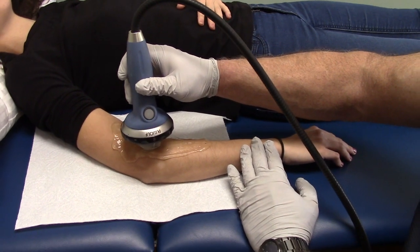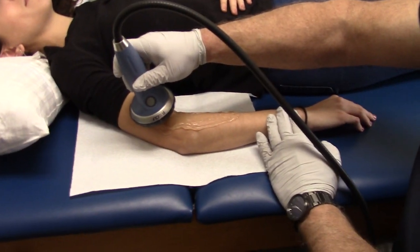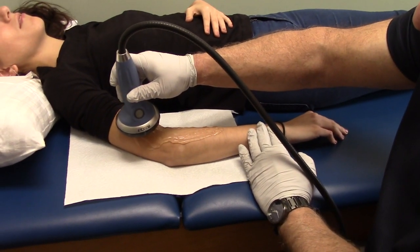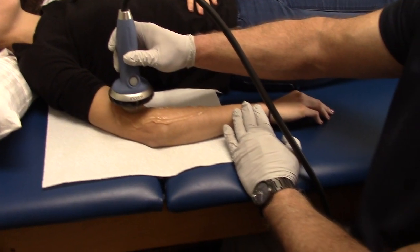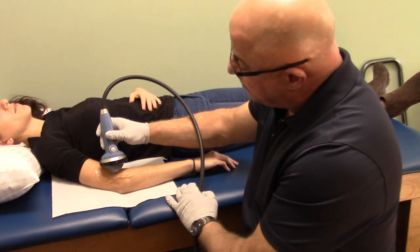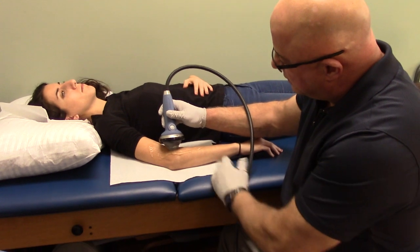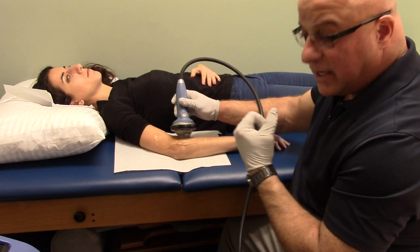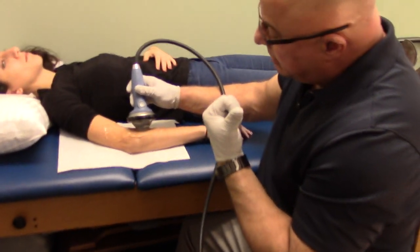One of the things about scar tissue and adhesions — let's explain that a little bit. Adhesions and fibrosis: think about the analogy of a cobweb that forms within the muscle. Scar tissue — you can use the analogy of rust that forms on a surface or around the joint area. As we're utilizing this, it's kind of like sandblasting a surface — it breaks up all that scar tissue.